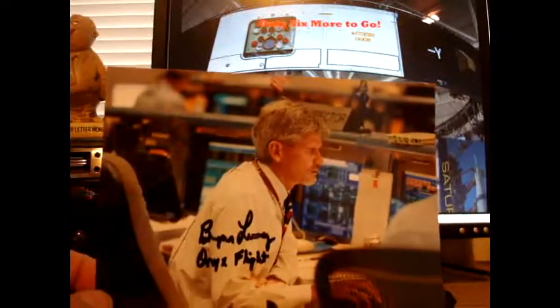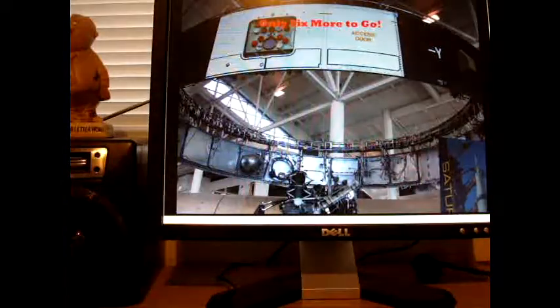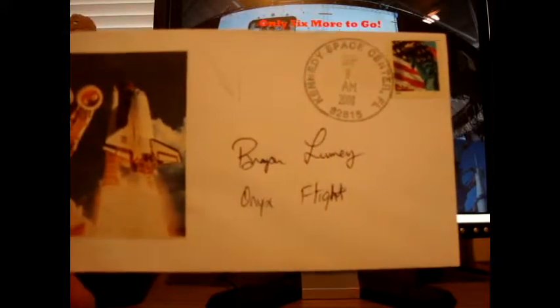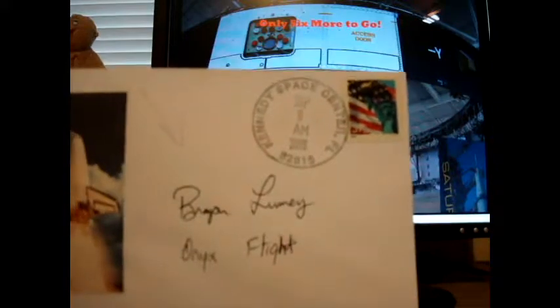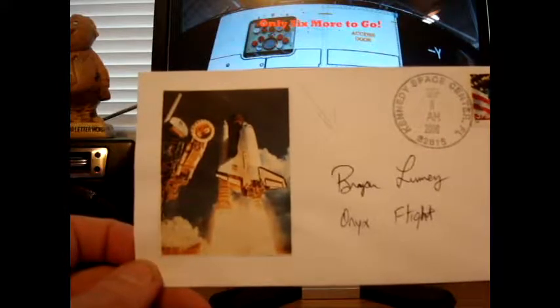I have his father's autograph and now I have the son's — really awesome. This is on a five by seven, which I made glossy instead of matte. There he is in the center of the picture, which I think is possibly mission 115. I customized this one — I glued a NASA picture to it. His envelopes say 'Onyx Flight'; a lot of flight directors had colors associated with their names. This is dated September 9th, 2006, Kennedy Space Center.